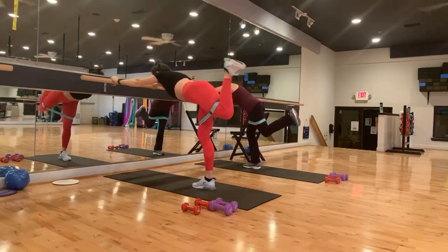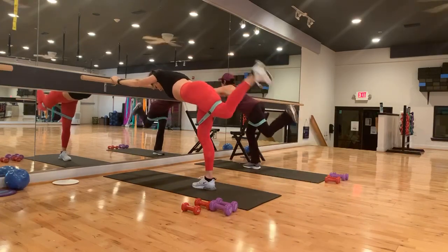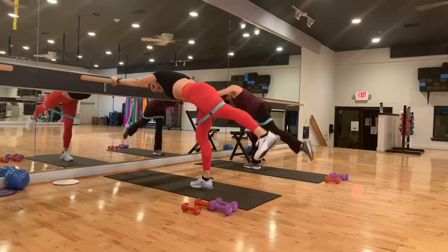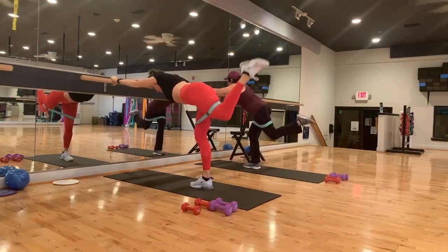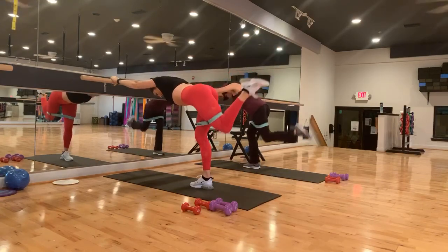Ouch. Back to center — flex the foot. Down and in, down and in, down and in. Good. Three more, two. Last step right here — hold it up. Eight — score rims to the end. Give me six, five, four, three, two, and one.